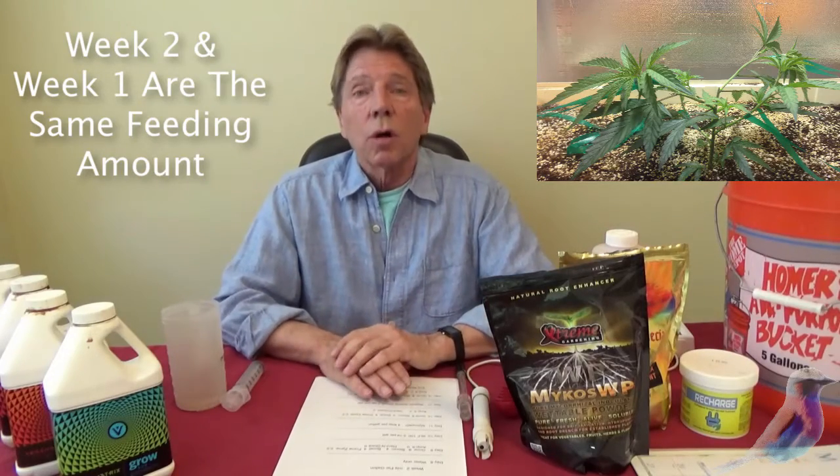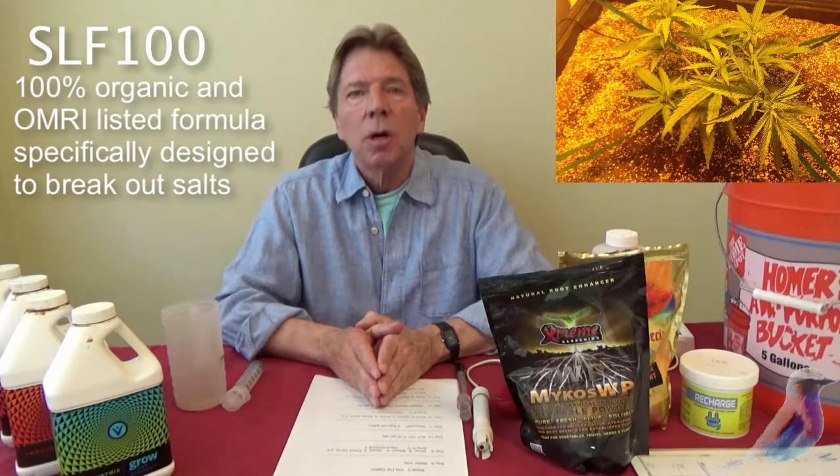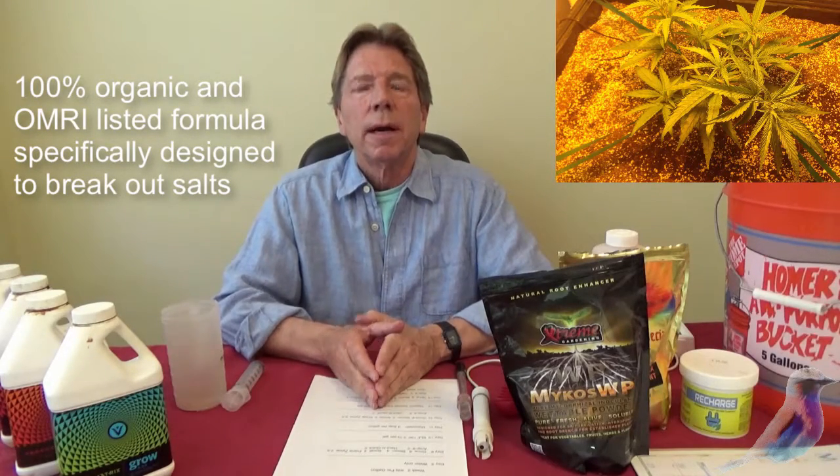You start out with water only, so it's a bit of a flush. On week two, you're also using a product called SLF100, which is an enzymatic cleanser that breaks down some of these salts in the soil and keeps that soil really vibrant and healthy for the plant to grow.